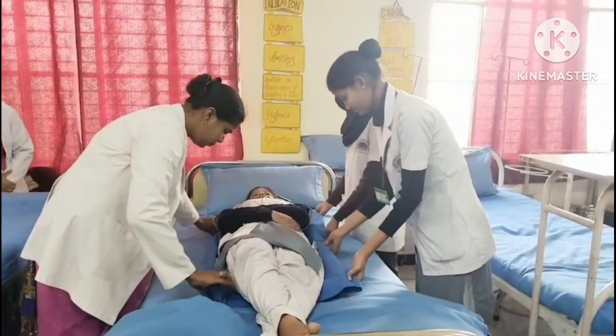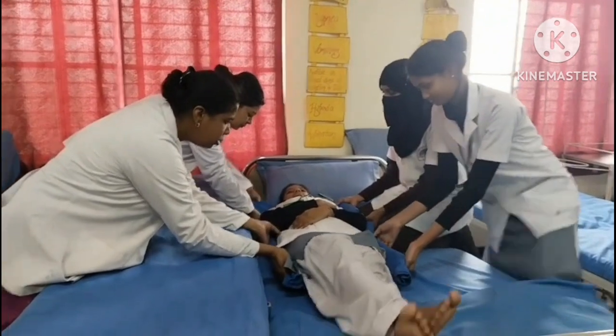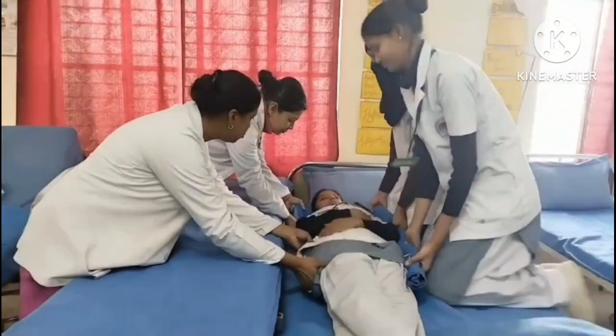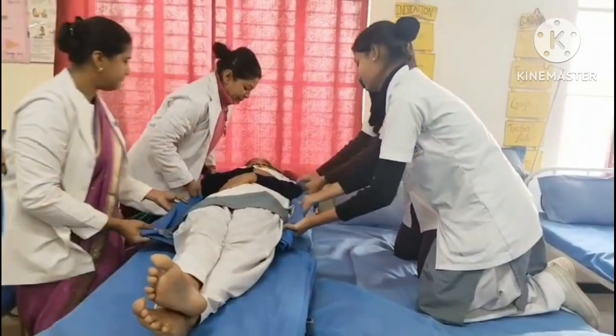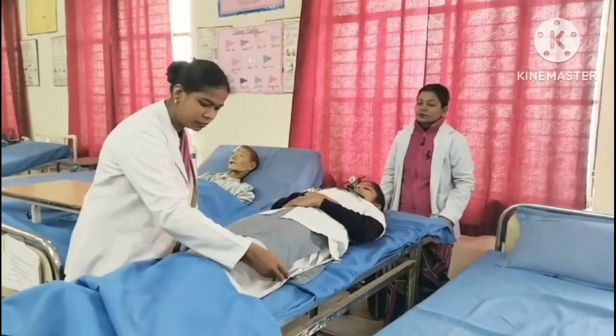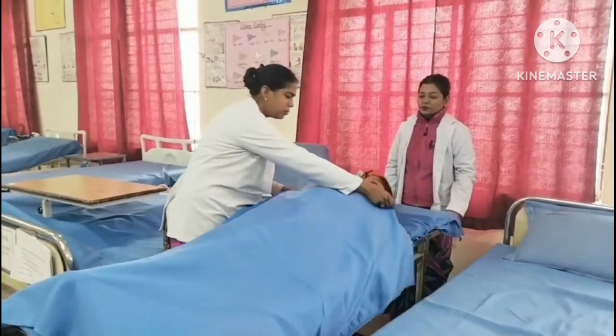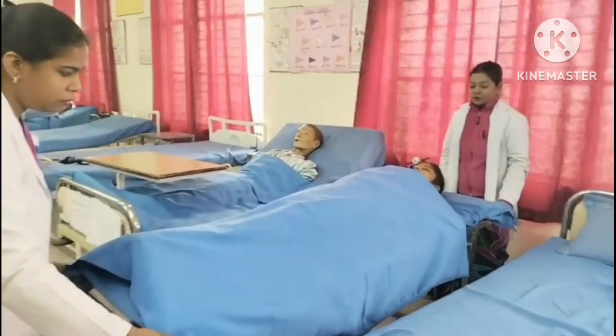At count two, the nurse stands with back erect, holding the patient as near their body as possible. At count three, the nurse takes one step backward and pivots on their heels toward the stretcher, moving the patient to the stretcher while standing with a wide base. Ensure correct body alignment and comfort of the patient.